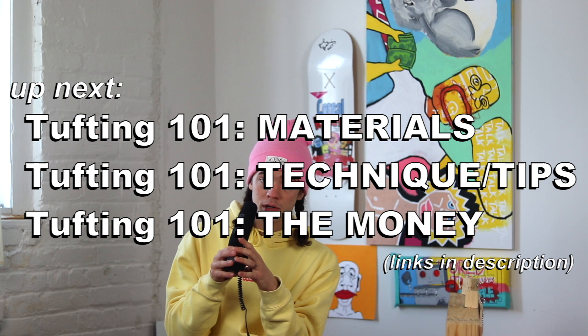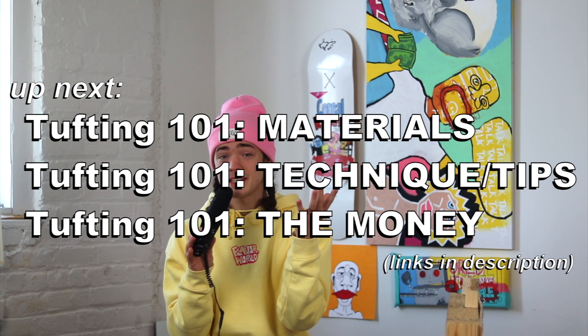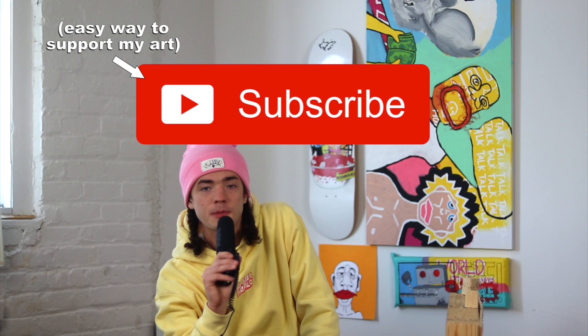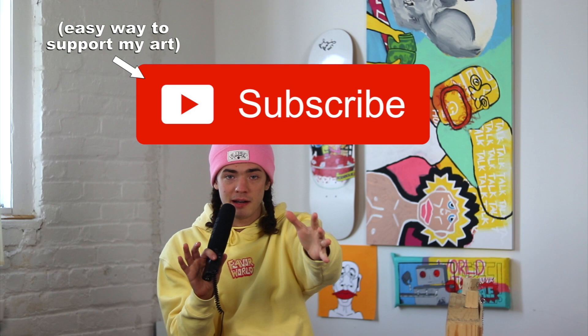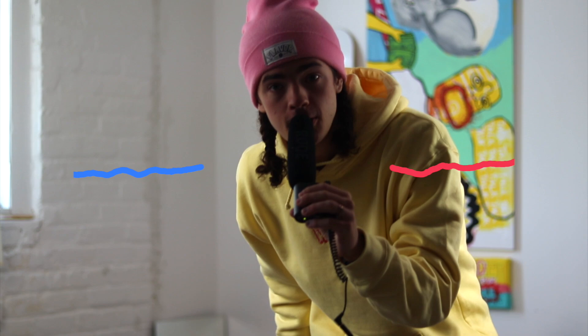That's it for equipment, but I have so much more to teach you. This is one video in a four-part series called Tufting 101. In the other videos I'll cover the materials you need — yarn, fabric, and glue — the techniques and troubleshooting, and the costs and potential business opportunities of tufting. I'll put links in the description below. Thank you so much for watching. Please subscribe — I'm out here chasing my dreams, trying to make cool things and inspire all of you to do the same.